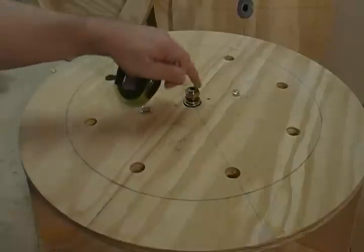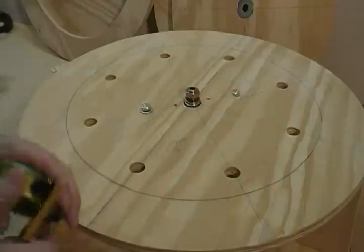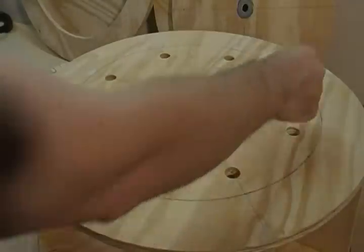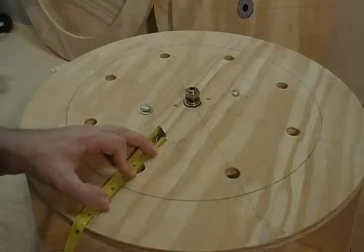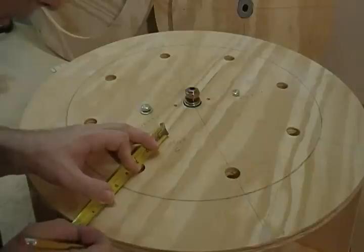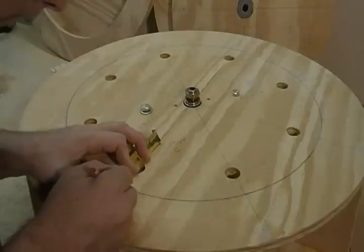I've taken the rotor base back off, and you should have this circle around here, and also your pencil lines from our eight pie sections here. Now what we want to do is, from the circle we marked, we need to measure three-eighths of an inch away from that edge, from the circle out, and mark our line three-eighths.